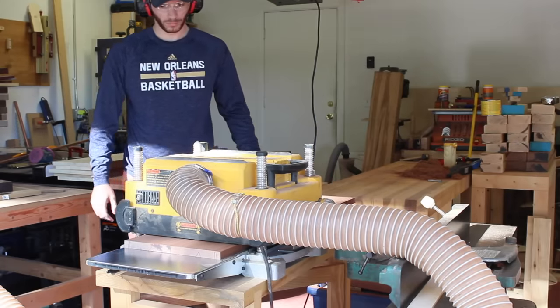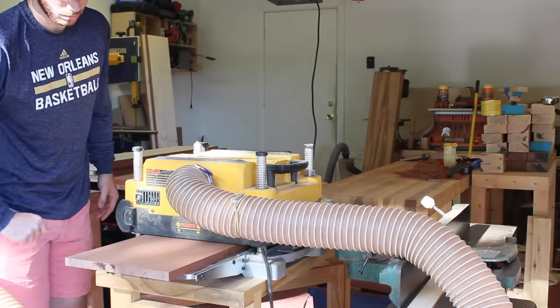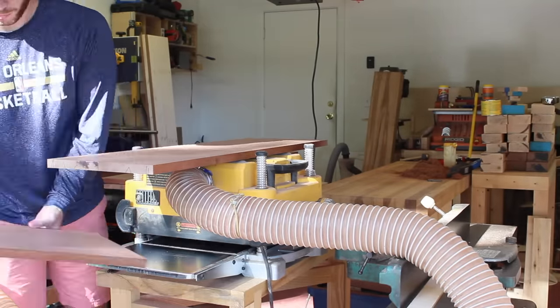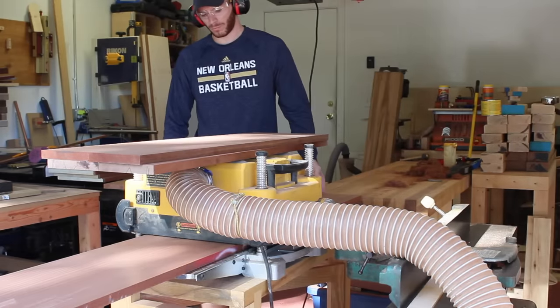After all of my Sapele and pine panels were ready to go, I got them planed down to the same thickness. Because the pine panels were already three-quarters of an inch, I needed to take a little bit of material off of them to get them nice and flush. So all of these panels ended up being about 0.72 inches thick.